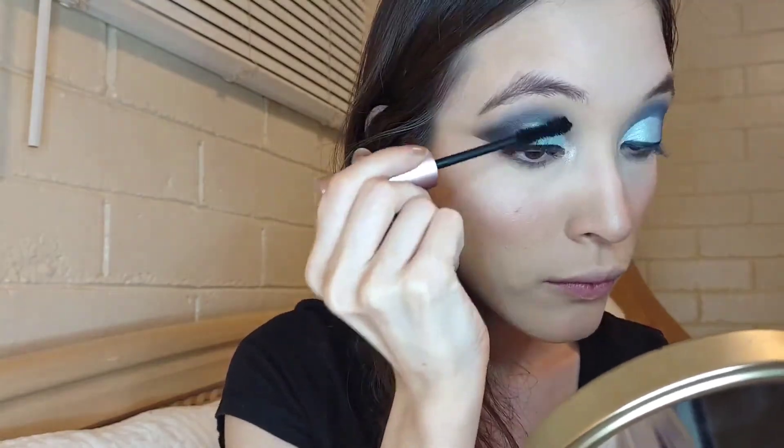I'm grabbing my favorite mascara Better Than Sex from Too Faced and also applying Maybelline Falsies to make the lashes look longer and voluminous.